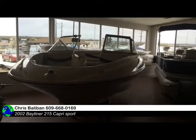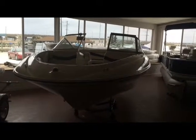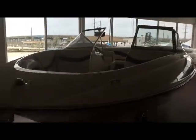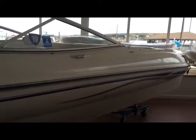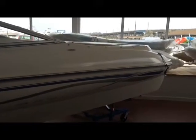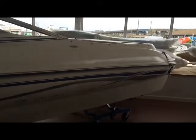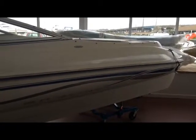Hello everyone, this is Chris with 7 Seas Marine. Today we have a 2002 Bayliner Capri 215 Sport Bowrider. It has a 5.7 250 horsepower inboard outboard motor.